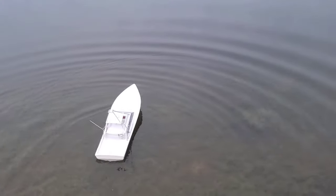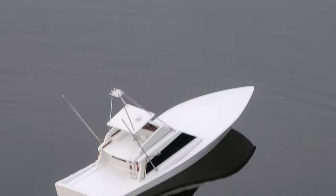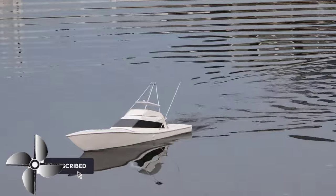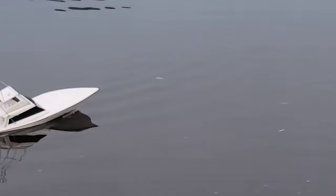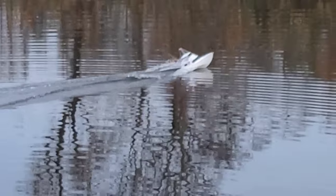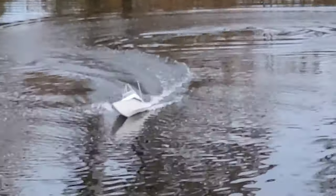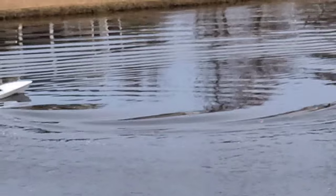Oh, it looks good in the water — looks like a real sport fishing boat! Let's see how she goes when I give it some throttle. I think those batteries are going to go in the back. I can tell already it's running better than it used to. Let's check the turning — turns left good, turns right good. It turns really well!